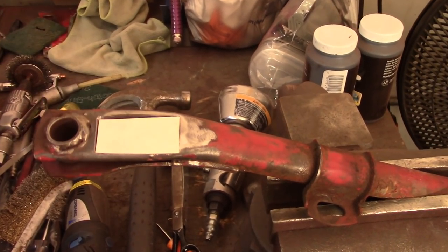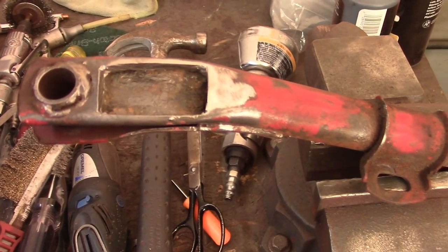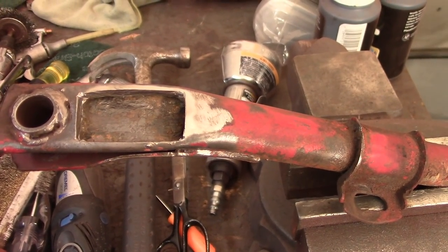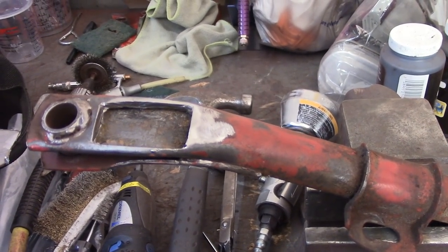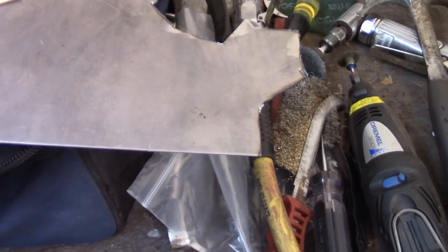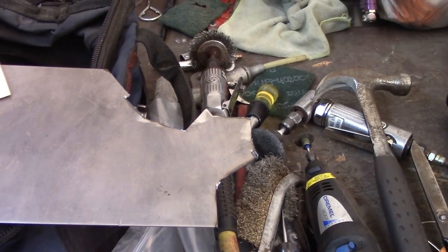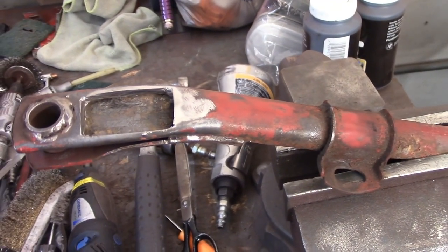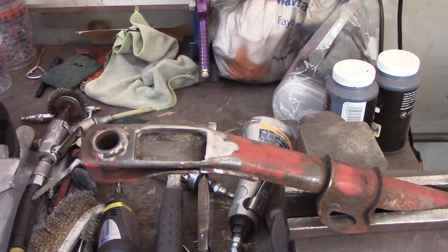Got that excavated out for the most part — there is solid metal underneath there. I'm going to get the rust converter in there and convert it, but I'm going to go ahead and get this piece of metal cut. I've got this heavy-duty 16-gauge stuff that I'll have to use a cut-off wheel for.